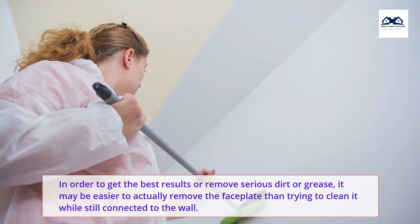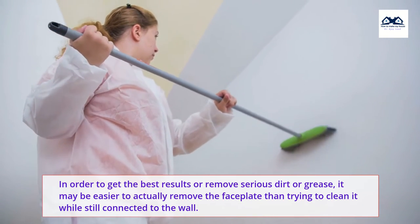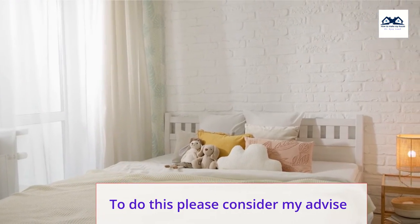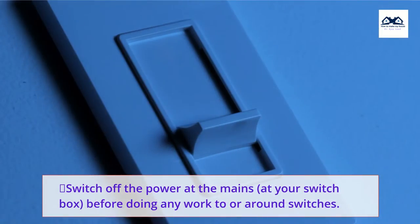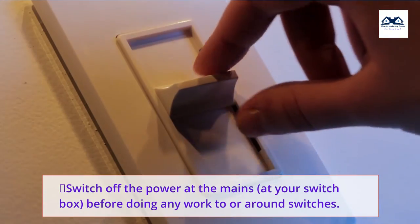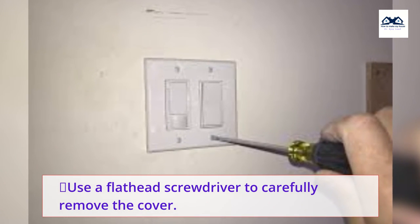In order to get the best results or remove serious dirt or grease, it may be easier to actually remove the faceplate than trying to clean it while still connected to the wall. To do this, switch off the power at the mains at your switch box before doing any work to or around switches. Use a flat head screwdriver to carefully remove the cover.